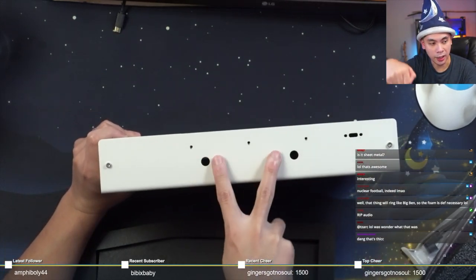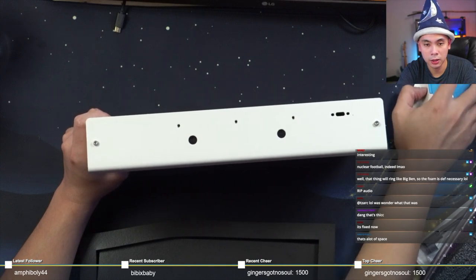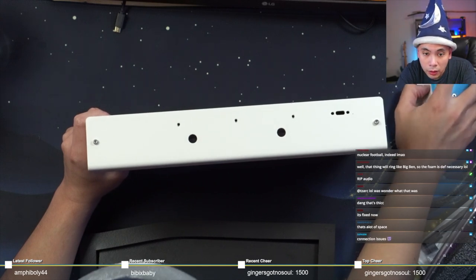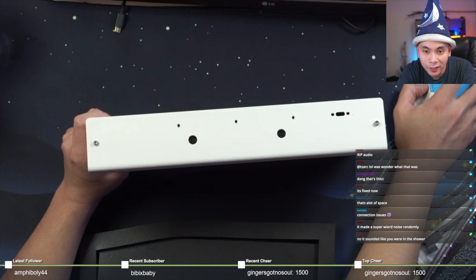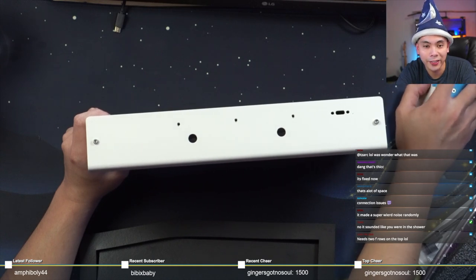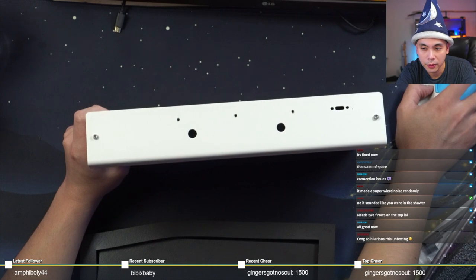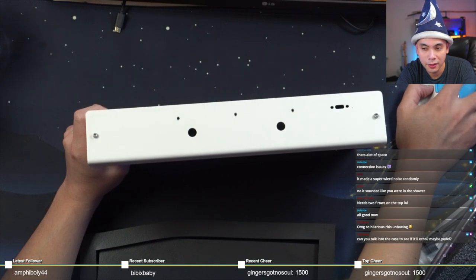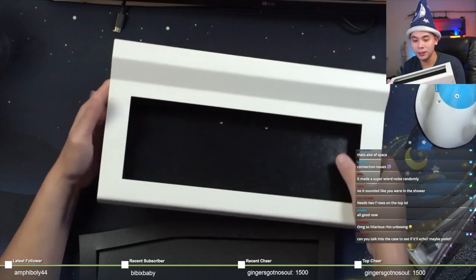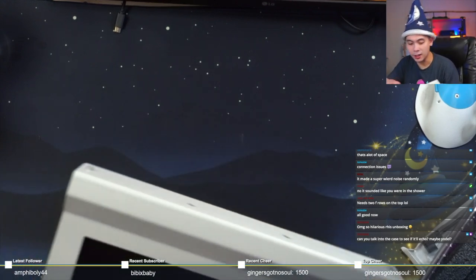That's where the handle goes in and that's where the USB-C port goes. Let's see how it connects — the renders don't even have the USB-C port on here. Needs two F-rows on top to make it super industrial looking. Yeah, that's ginormous. Talk into the case to see if it echoes — yolo, hello — no it doesn't echo.